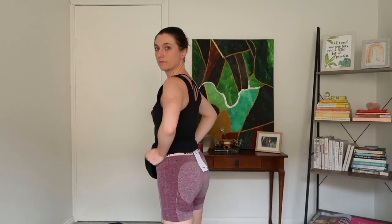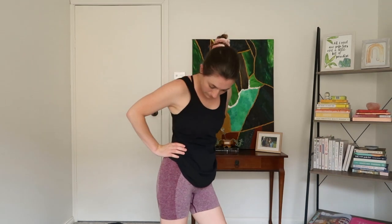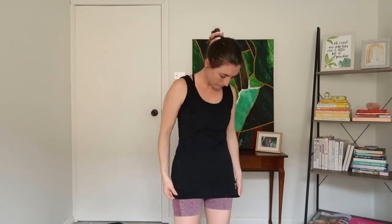Next up is my Flex shorts — they're my second favorite range after the Energy Seamless. They're a great fit, a great color, and I would definitely recommend these. They are worth your dollars.